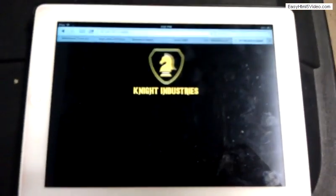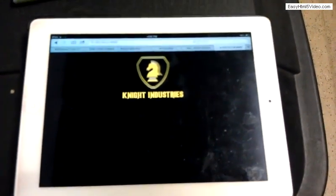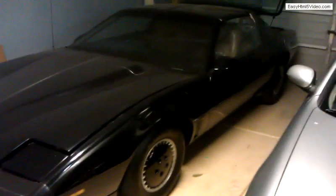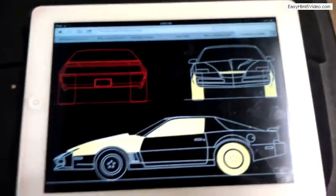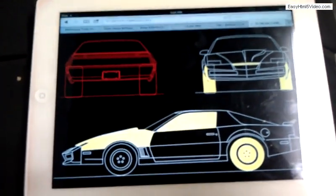I made this nifty little app that will control various aspects of KITT, who is over there. So let's give it a test run. It loads up the car and you've got the different areas highlighted that you can control.